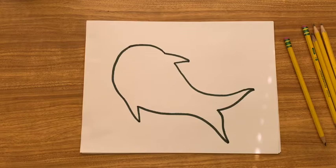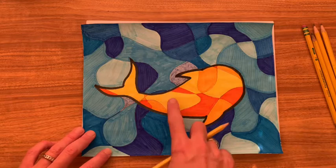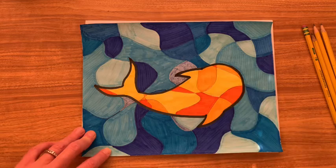Now I'm going to add in the lines that show me where to put my colors. You can see that I have lots of different colors making up the fish — I chose yellow, red, and orange for the fish, and the water around it is all blue. You can see there are curvy lines through here, so that's what we're going to do next.